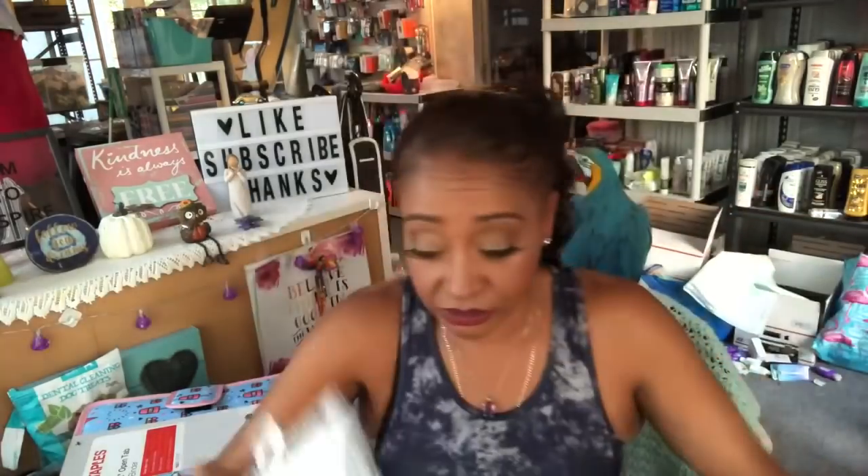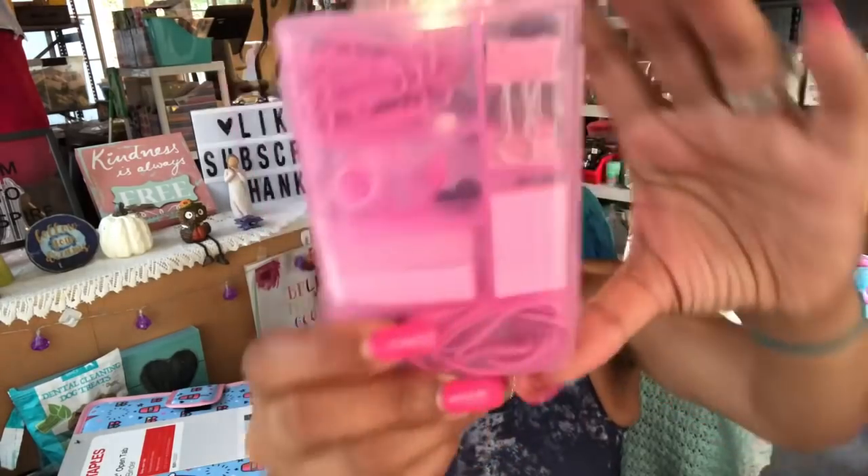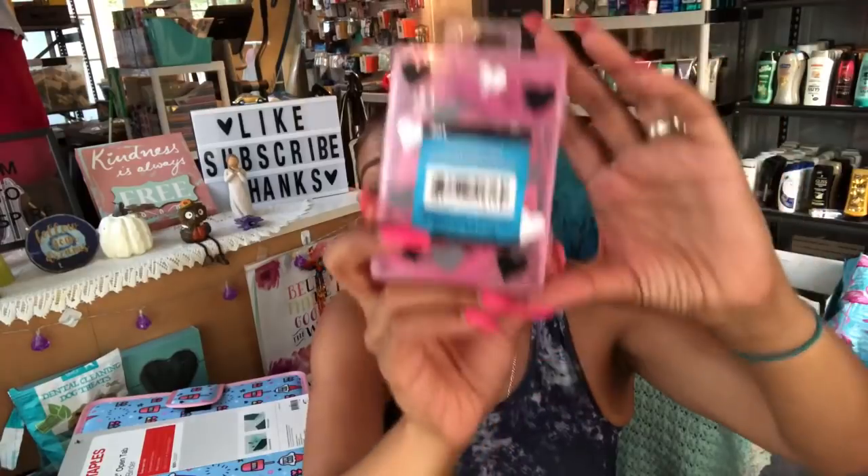I have a one-count memo mouse pad so you can write your deals down or whatever you need to do. Then we have a stationary set because in a previous coupon kit, when I asked if I was missing something, you guys said paper clips, post-it notes, rubber bands, and tape — and this pretty much takes care of everything you listed. I picked this up from Dollar Tree. You got all your little accessories right here, super cute, and it matched my theme.